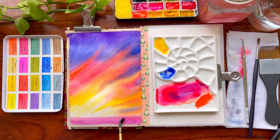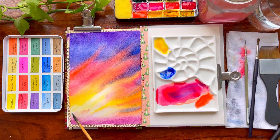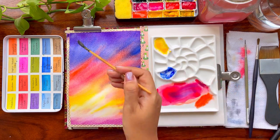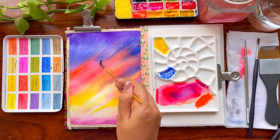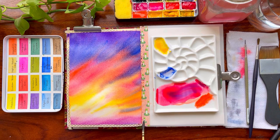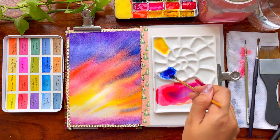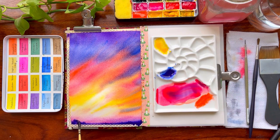Blending is a technique many of us avoid in our initial watercolor journey, but it's one of the most important aspects. Start with a very flat wash covering your whole paper with one single wash — no cauliflower effect or brush marks. Once you hone your skills on flat wash, work with variegated washes, which involve two to three different colors applied on one paper. You can also try gradient washes.